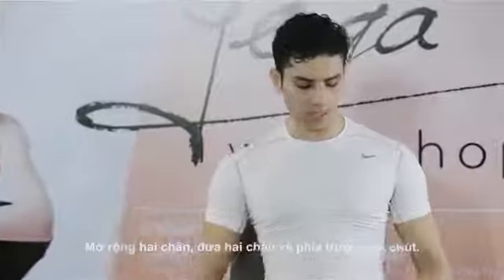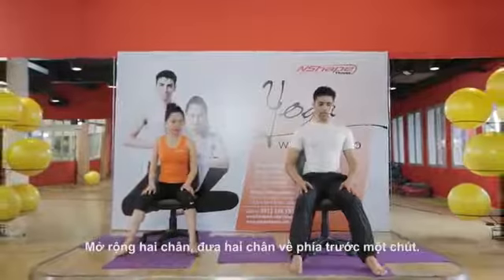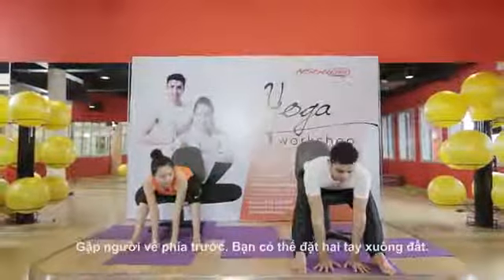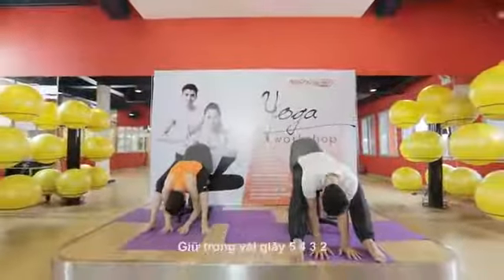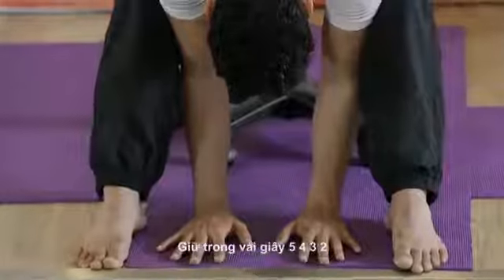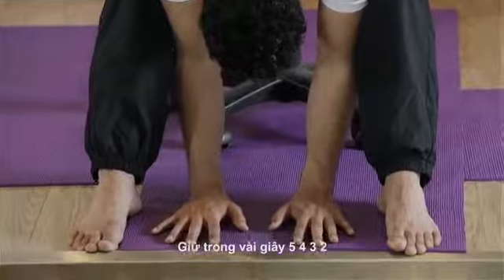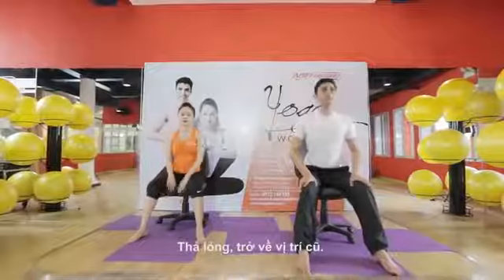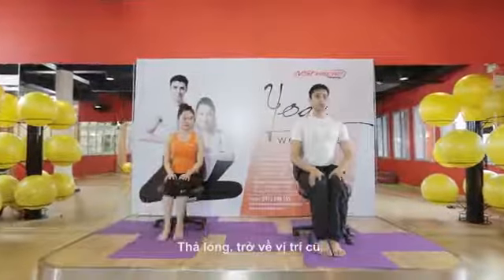Open your legs a little bit wider and try to keep your legs straight. Bend forward — you can also drop your hands to the floor, bend elbows, and go down as much as you can. Hold for a few counts: five, four, three, two, and relax. Put hands on your legs and come back.